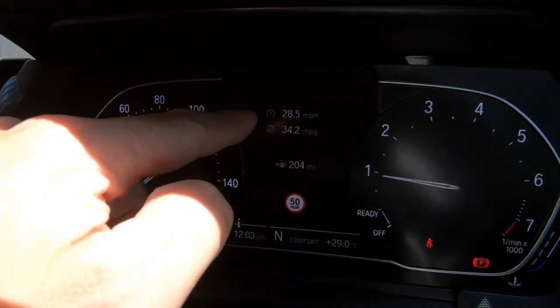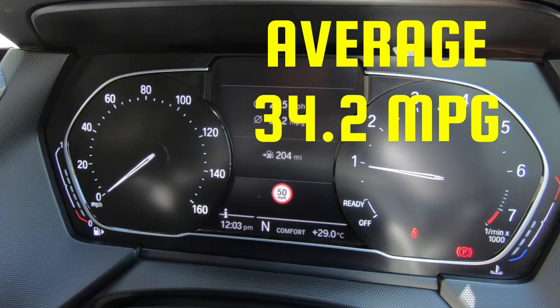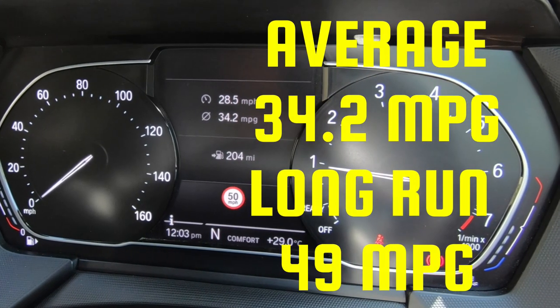Let's talk about MPG. The average for this vehicle is 34.2 MPG. On the way down, travelling at 70 miles an hour, we averaged about 49 MPG.